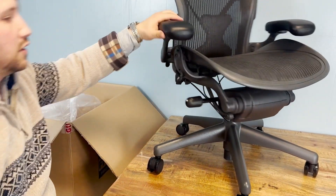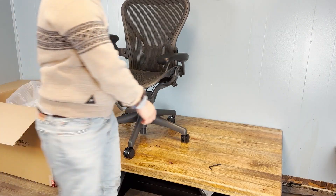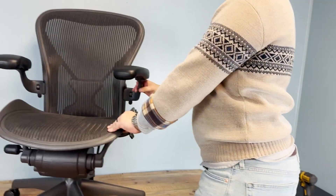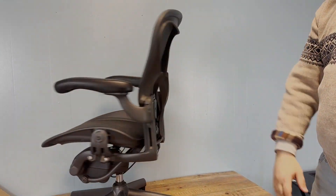And there you have it. Our Herman Miller Aeron Chair is now fully assembled and ready for use. Thank you for watching, and we hope you enjoyed our unboxing and assembly video. Don't forget to check out Office Logic Shop for all your office furniture needs.